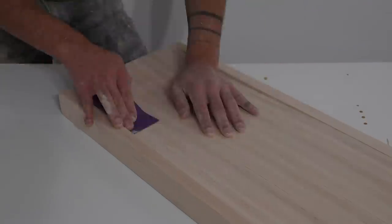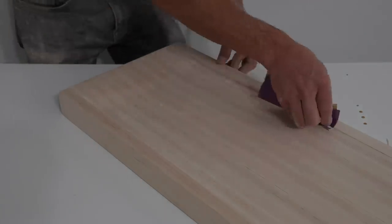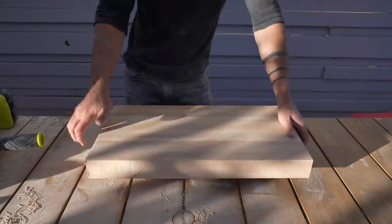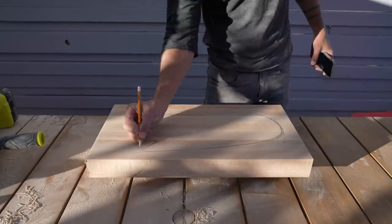Even though I was careful with the glue I did have to spend about 10 minutes sanding along these inside edges. This technique worked well but I thought there might be an easier way to do it with a little bit more brute force.